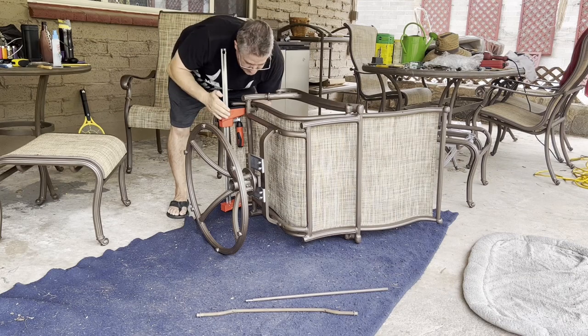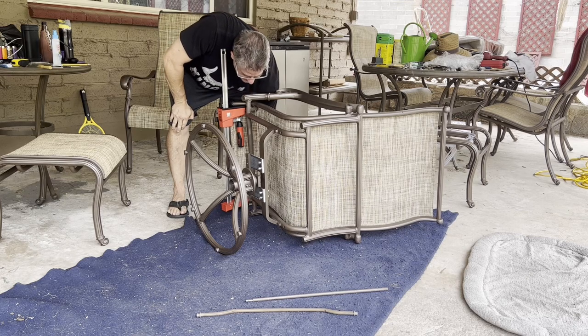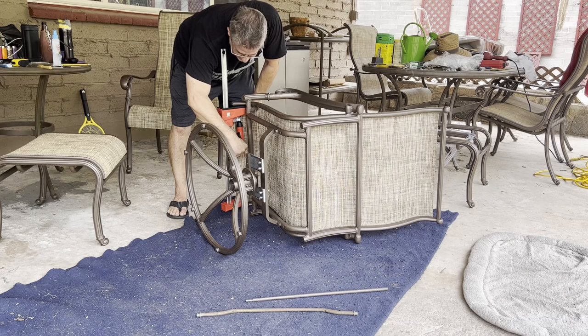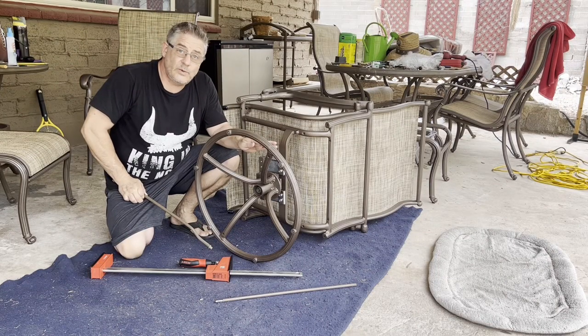I was able to get it on there without having to force it afterwards. Now that I've got it, I'm going to attach the bolt. Once the bolts are attached, I'll go ahead and work on putting in the one that's really close nearby.